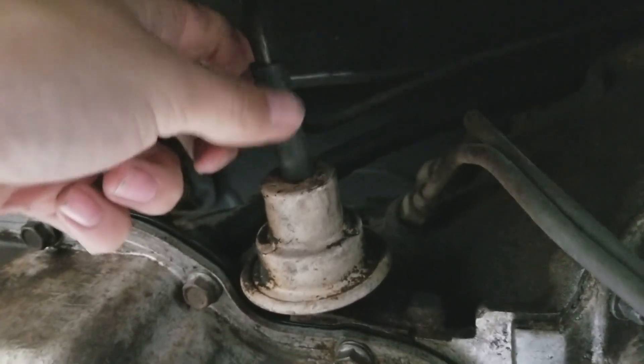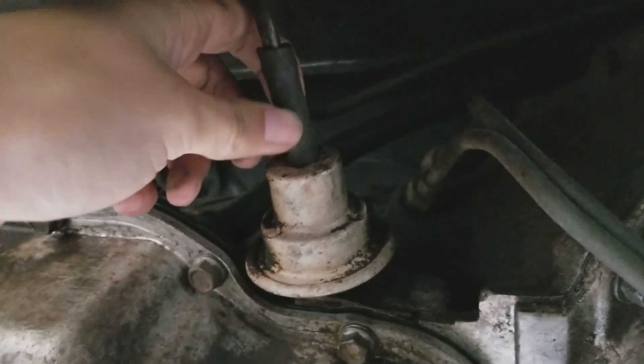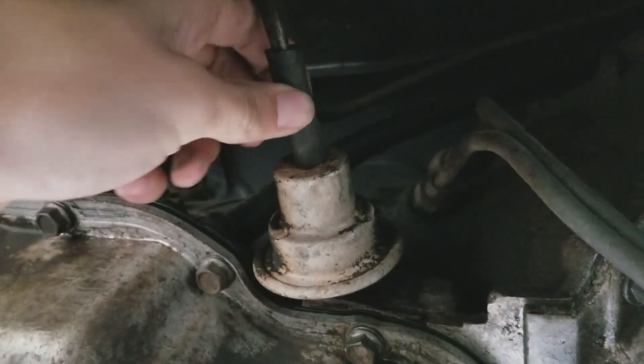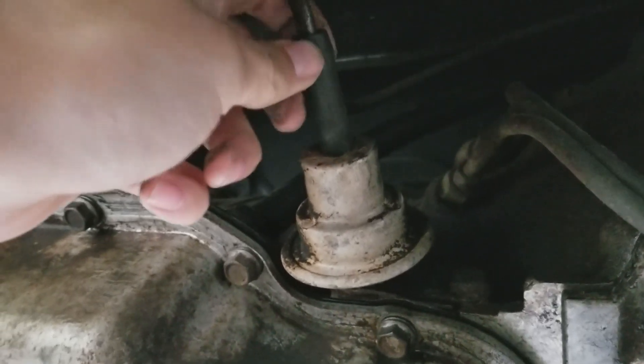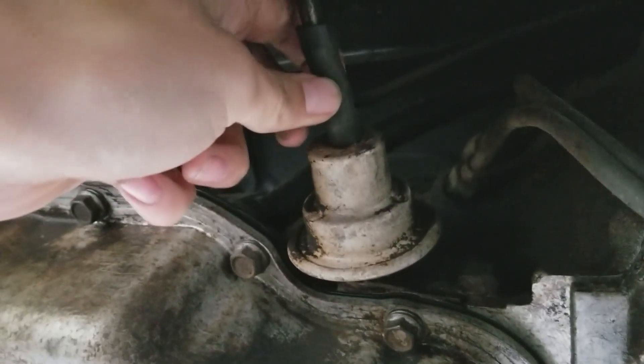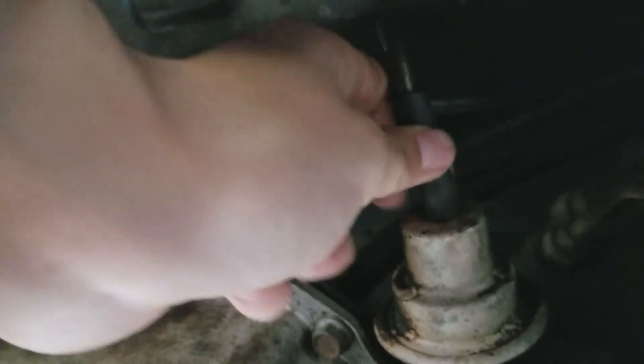In the case of the 6.2 liter diesel, the vacuum comes from an actual vacuum pump from the engine itself. Make sure that there's no cracks on this rubber — this is a pretty common problem. In my case it's actually in perfect condition, but I do plan to replace it anyway because it does seem to be a bit soft, perhaps from motor oil or transmission leaks.